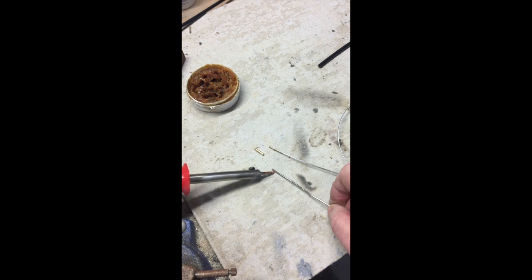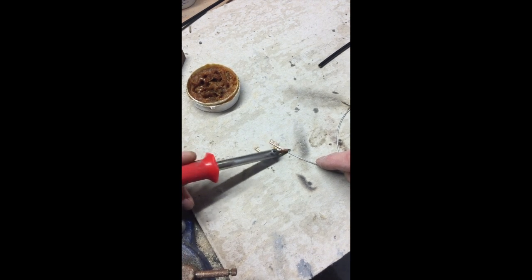I'm going to dip my rod in there and then take a little bit of solder — hopefully. There we go. Put that on the wire, and now heat it up so that it's pretty well all over it. Let's turn it over just to make sure it's everywhere.